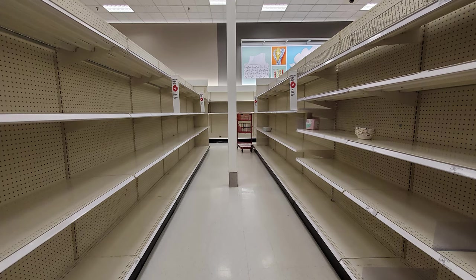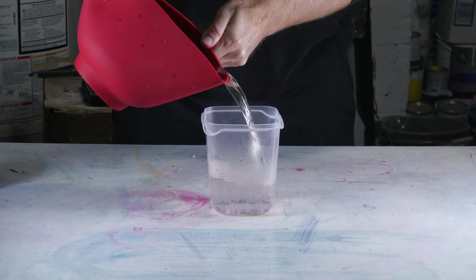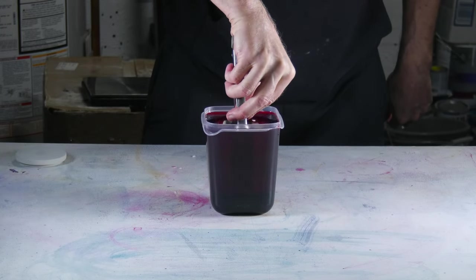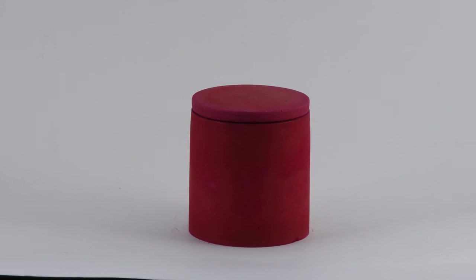Rit dye marinate. Luckily, we don't have to create a new concrete or hydrostone candle jar for this technique — we can just use an already cured one from the stash. I'm going to grab my cemental candle jar. Behind the scenes, I slightly heated up my water to about 140 degrees. I'm going to pour the heated water into my plastic container and add in about a quarter of the bottle of Rit dye. After stirring that up, I'm going to place my cemental jar into the colorful water and leave it there for an hour. 60 minutes later, I'll remove my Rit dye marinate jar and let it dry.